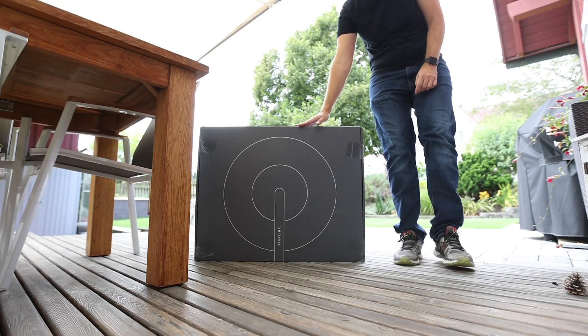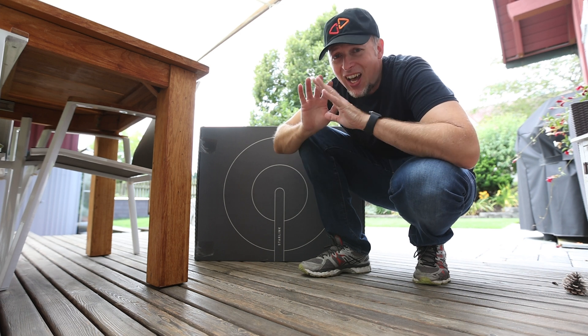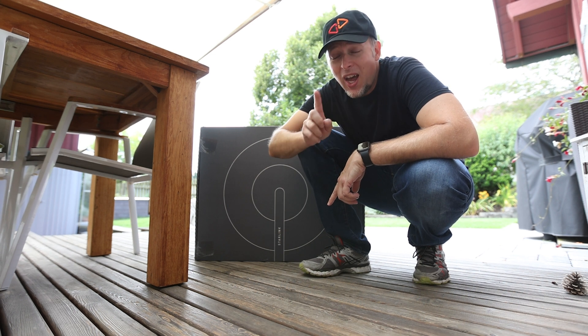You can't believe how excited I am. This is crazy, look at this, this is huge. I get it, you want me to open this box. I really want to open this box, but let me start before we do this with why I got Starlink in the first place.